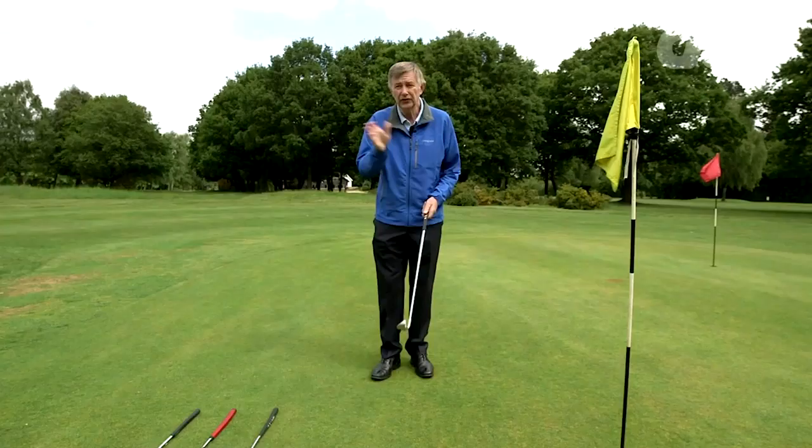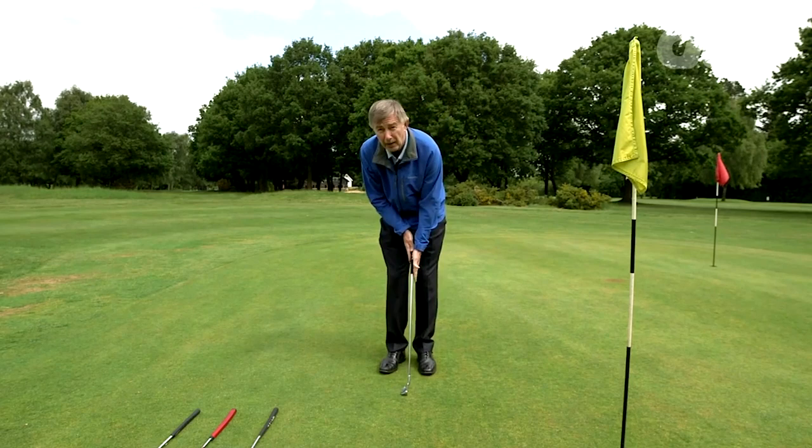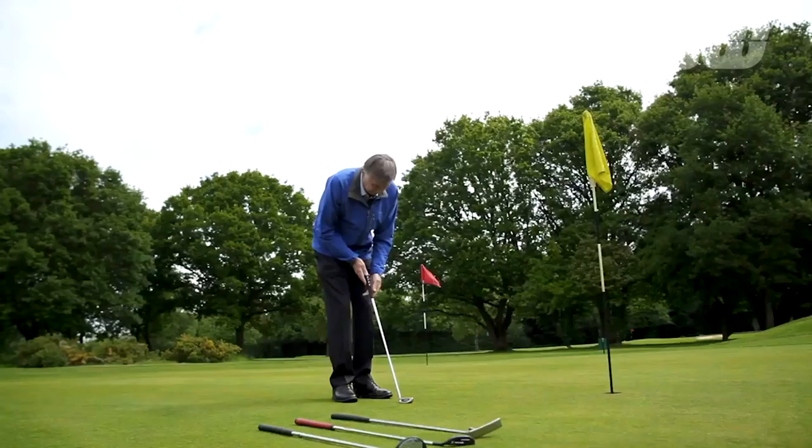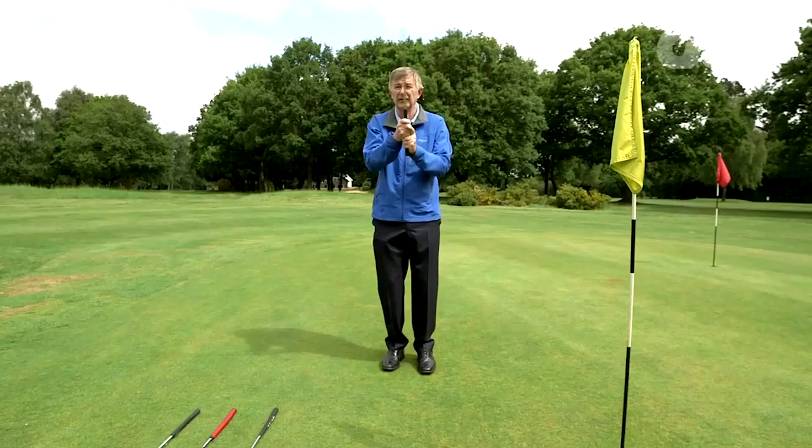How do you grip a putter? You see so many different styles. Well, there are a couple of key things that are absolutely vital. No matter what style you use — conventional grip, overlap grip, or cross-hand grip — ideally you want your palms facing each other. You want your right palm, if you're a right-hander, facing down the target line, and your left palm facing that. So your palms are always facing each other and the hands work together.